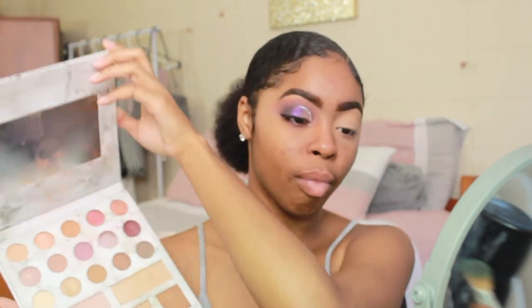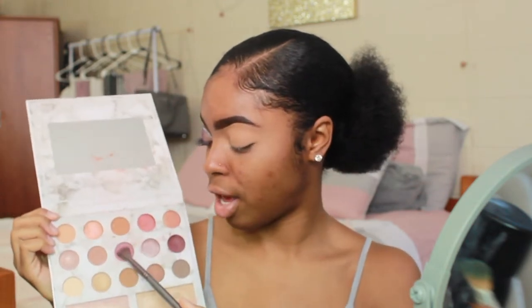I'm blending it out with a damp Real Techniques sponge. I actually did this look yesterday — I recorded it, or I thought I was recording, but it only recorded the first 20 minutes, so here I am doing it all over again. Now I'm going into my first eyeshadow palette, which is the Carli Bybel BH Cosmetics deluxe edition. I'm picking up this color here and applying it all over my lid using a BH Cosmetics V5 brush.